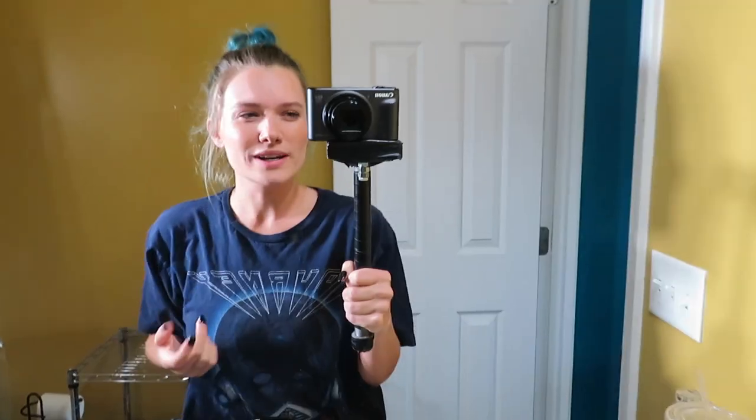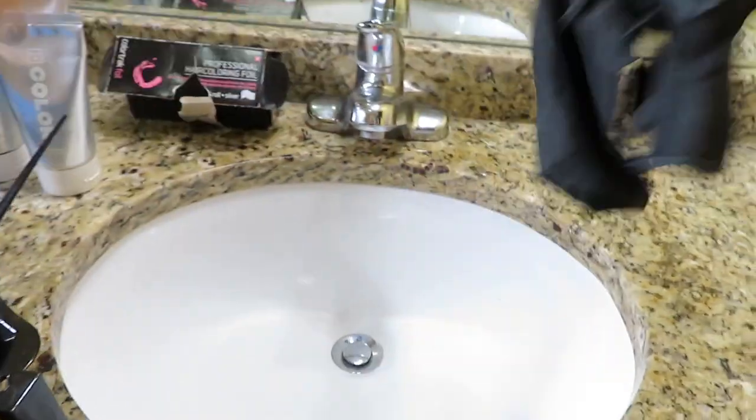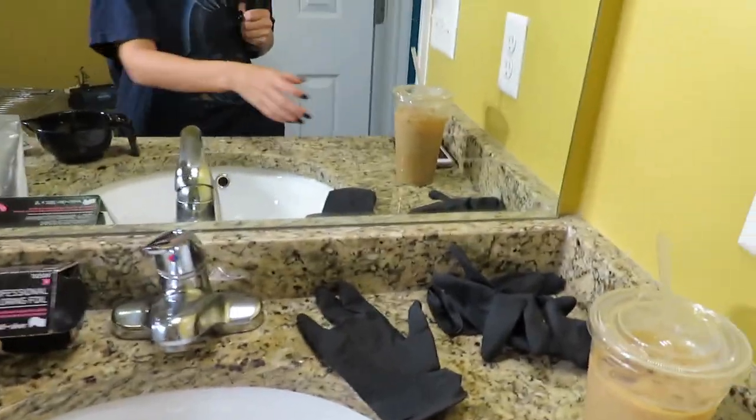My hair is kind of this weird — we don't even know what it is. Is it brunette? Is it blonde? Is it gray? We don't know. I haven't had naturally colored hair since I was in like sixth or seventh grade. Gloves — you need gloves. Get the gloves, okay?